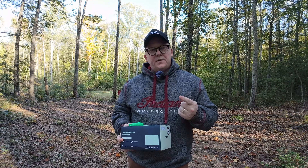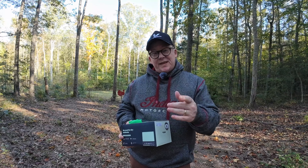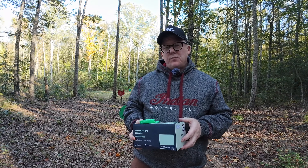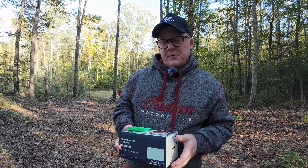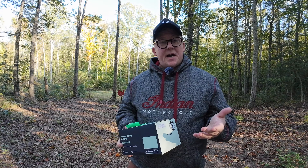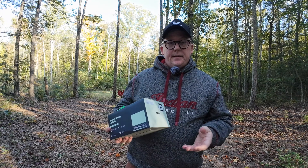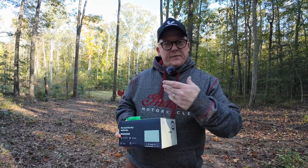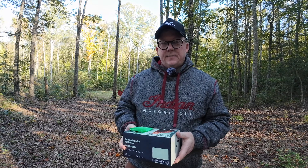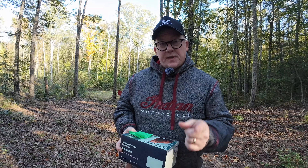The camera is waterproof and windproof. When you've got trail cameras out, you'd think they all are — but some are marketed that way, and then you have a really bad rain and it turns out they're not. I've had this out for about four weeks, we've had some strong rains, and it's still chugging along just fine. In my four-week experiment so far, I've got no concerns about that.